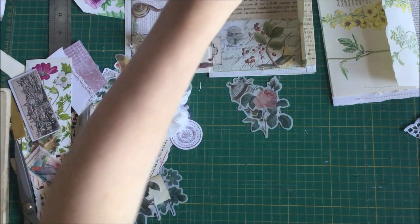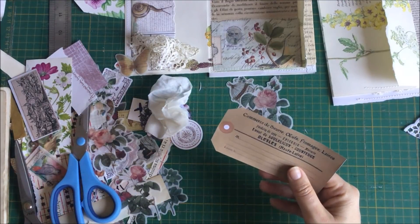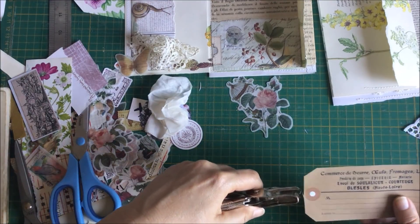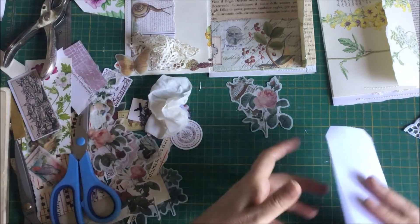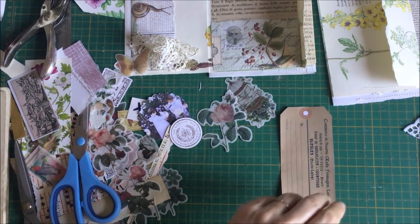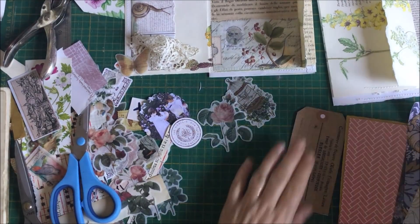I've got these - I think they're from the Graphics Fairy or they're from Artie May's. I'm starting to get confused between all the different things because I printed them up a while ago. I probably should label them afterwards, but maybe I'll try and decorate these because I've got them printed and I haven't done anything with them. So I think I might get my folder with the doilies.